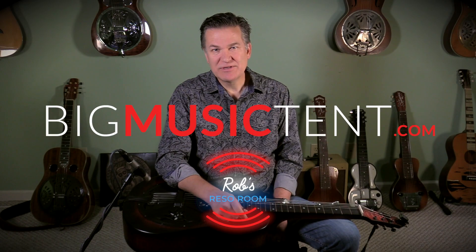Come on over to Rob's Rezo Room at BigMusicTent.com and dig into the music of the father of bluegrass dobro, Uncle Josh Graves. Go to BigMusicTent.com for more information.